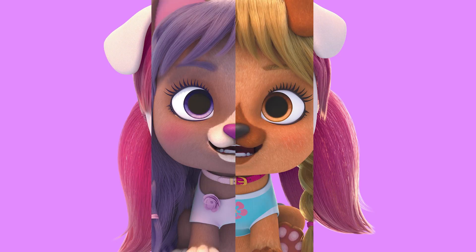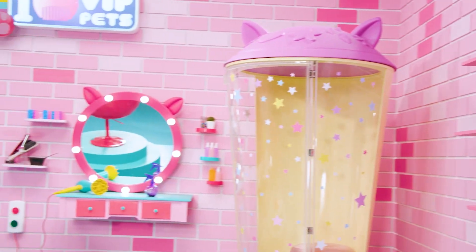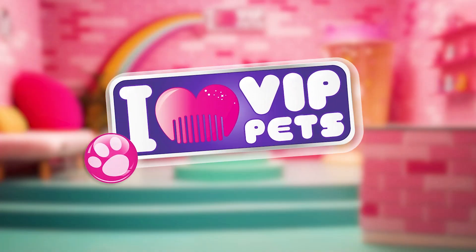VIP pets, VIP pets! No one can stop us, cause we are together. New hair, let's get her. I love VIP pets!